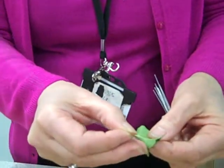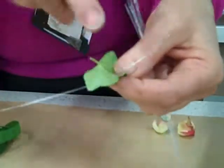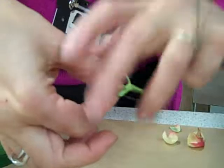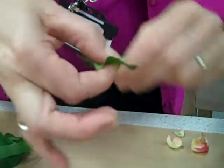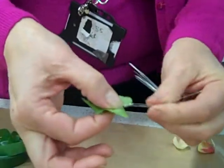So let's just recap on that. It's a third down the vein, third, two thirds, hold, and then your longer wire round your shorter.